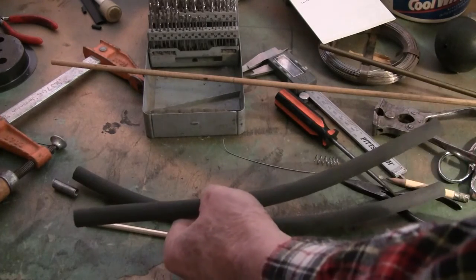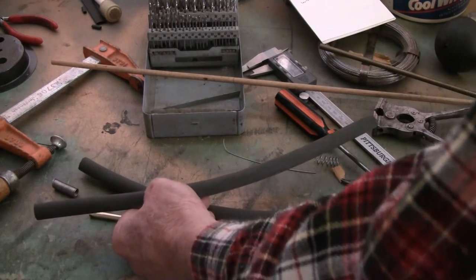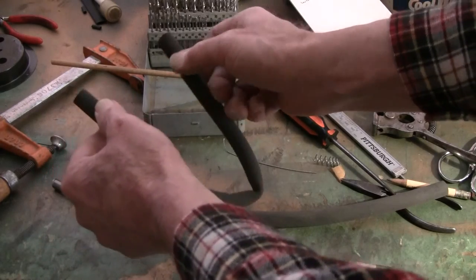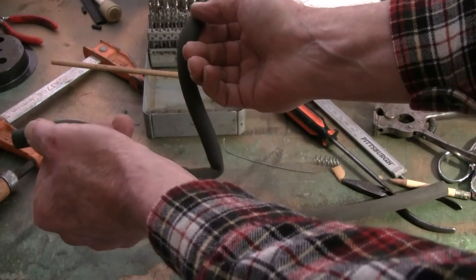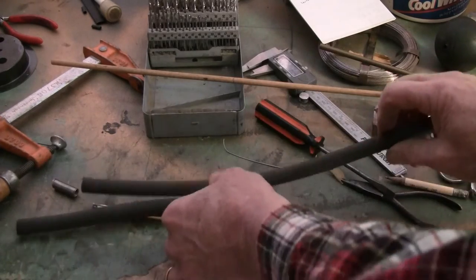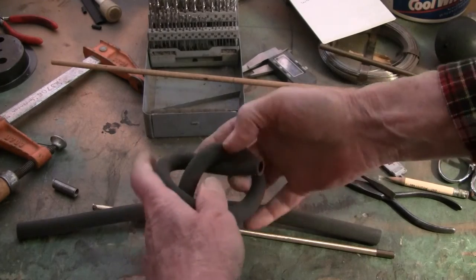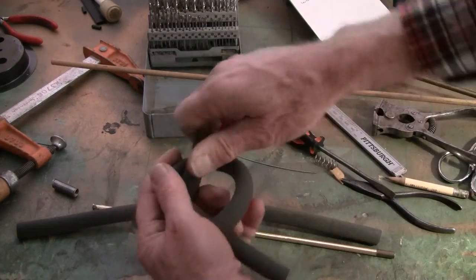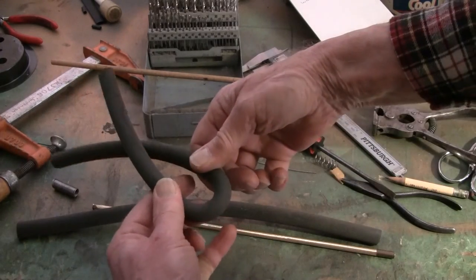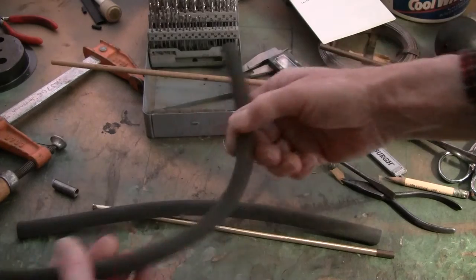Even if you were to put a 3/8 inch elbow in there — which is what's been done over the years — even with a 90 degree angle elbow, it still collapses over time. This, on the other hand — you can tie this puppy in a knot and there's no kinking. You could try all you want to get this to collapse and it is not going to collapse at all. Ever.